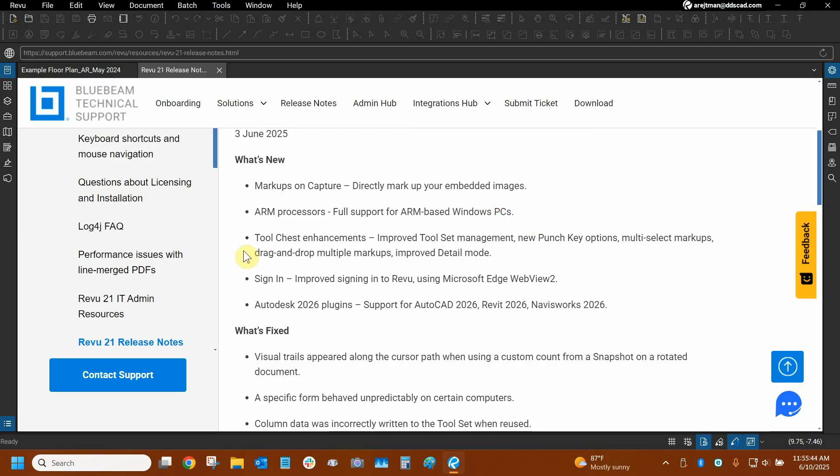The tool chest has gotten a big revamp with a lot of different things added to it. Something I've been looking forward to for many years is the ability to set numbered keys for any tool chest other than My Tools, and now we can do that with these punch key options. We can even select multiple objects all at once, and detail mode has been changed a little bit too. Signing into Review has gotten better with the Microsoft Edge WebView 2 option, and Autodesk plugins have been updated, so any Autodesk 2026 program listed in the compatibility section should work well with the plugin that comes from Review.